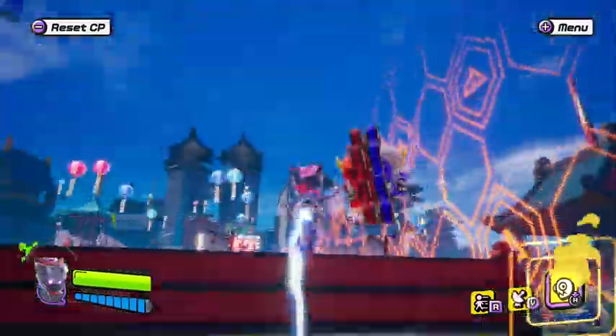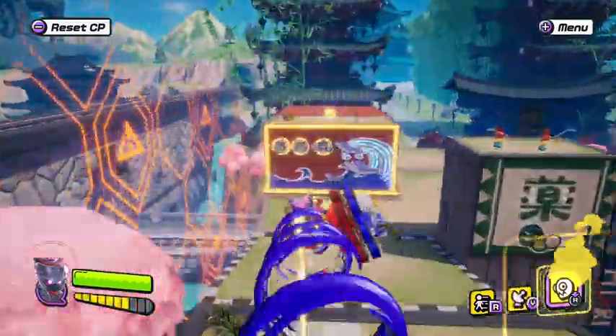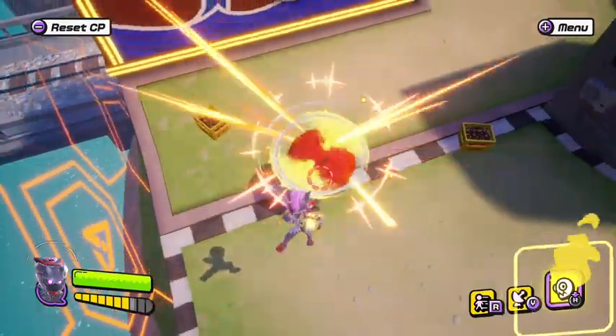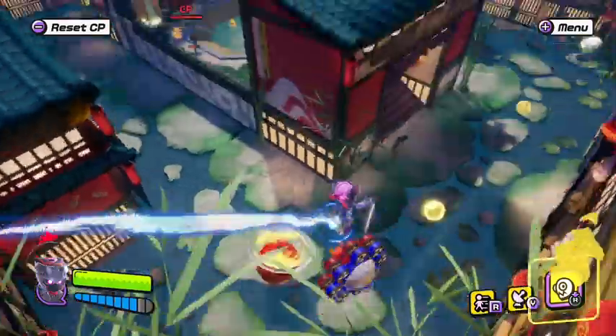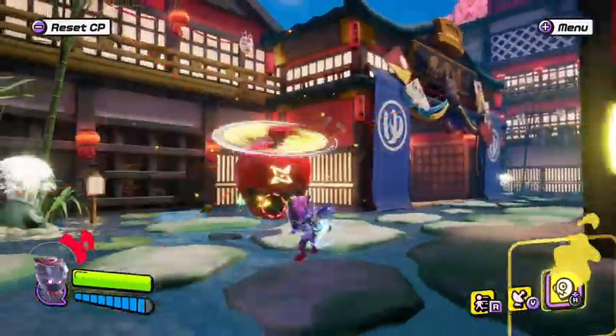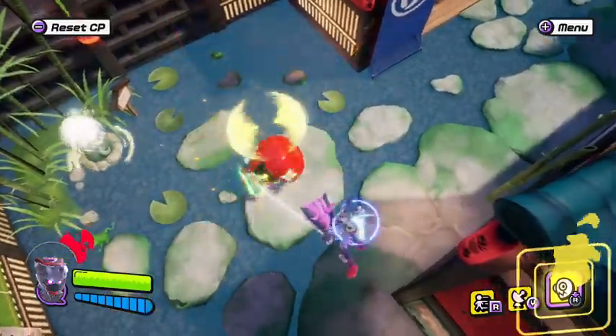Nobody will be able to parry unless they have ten bars of S energy gauge at max — then you're going to have a little bit of a problem figuring out when they will parry.